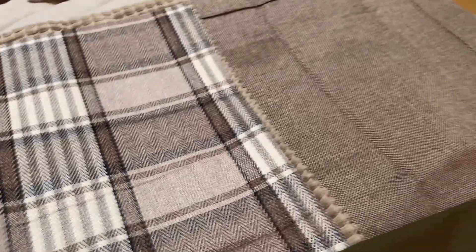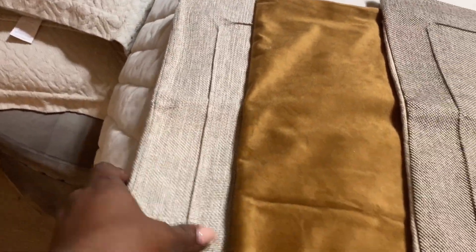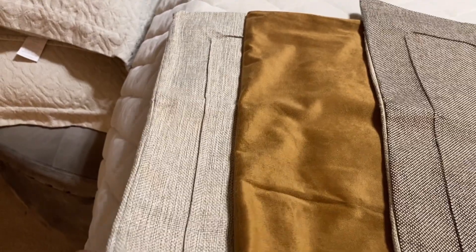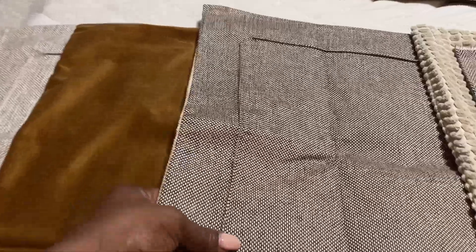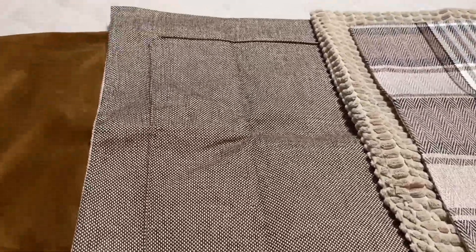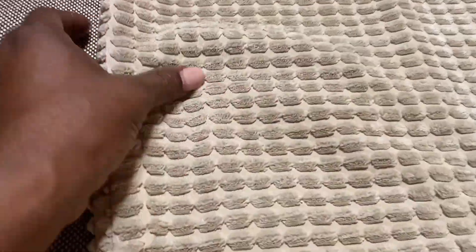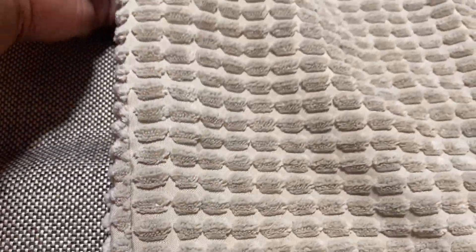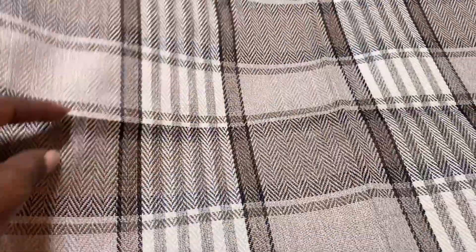My sofa is this color gray, so as you can see everything is going to flow perfectly together. The larger pillow covers here — these linens — are 26 by 26, this is 26 by 26, and this tweed which is really pretty, I love this earth tone, is also 26 by 26. This one is so soft and really pretty, also a 26 by 26. This tweed is a 22 by 22 — I began to drop the size down for the middle.